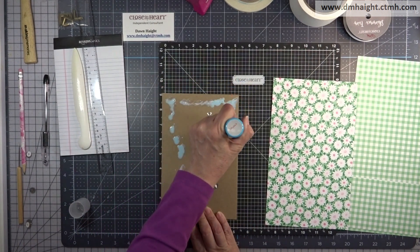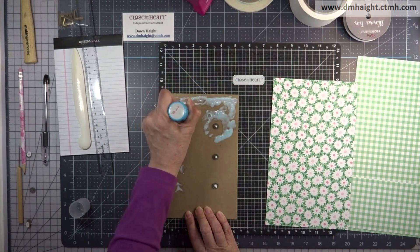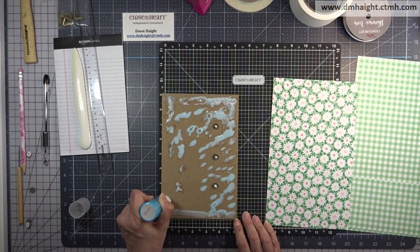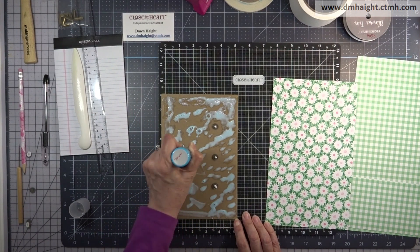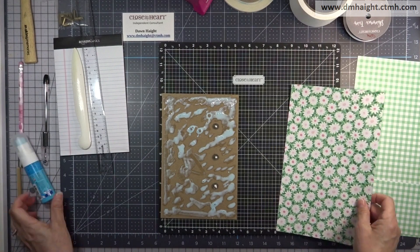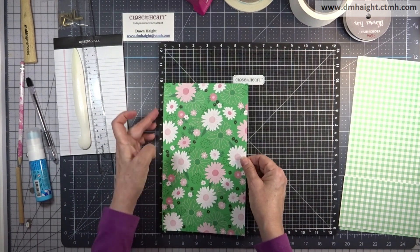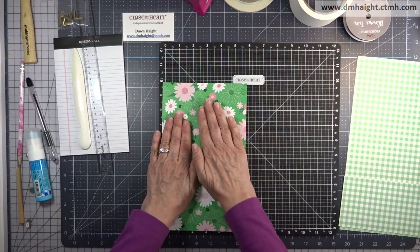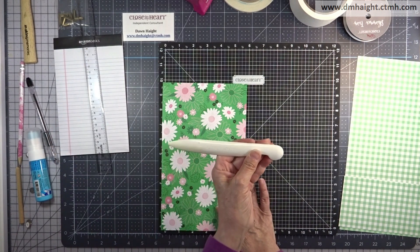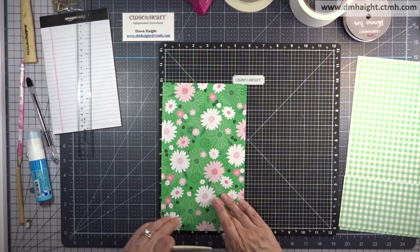Instead of the old bonding memories glue that's been discontinued by Close My Heart, I'm using Zig wide tip glue — it's a good substitute and works just fine. I'm putting a good amount of it on my piece of chipboard and then laying my cover piece down, butting that one edge up to the raw edge of the chipboard and letting the right side hang over the edge. The next important tool you'll need is a bone folder.